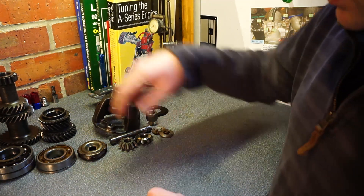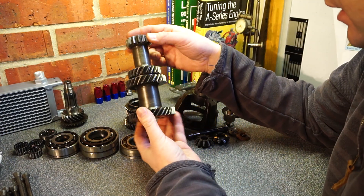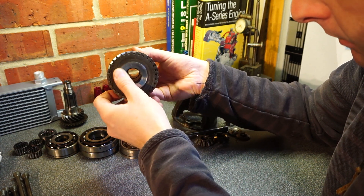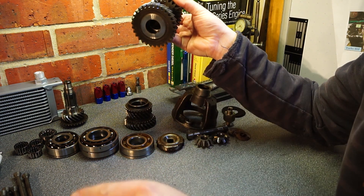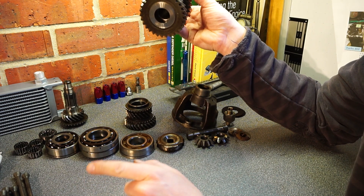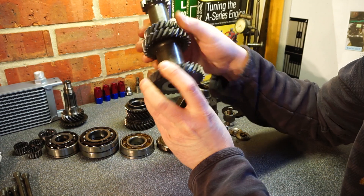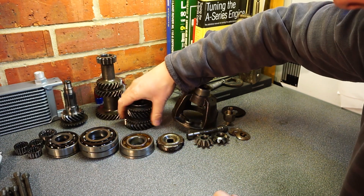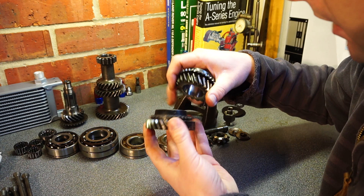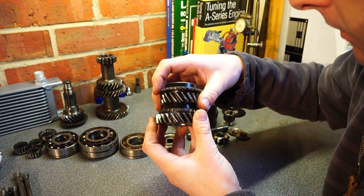Moving on to the gearbox - I've fitted a set of straight-cut gears from MED. These are the old gears and they're actually fine, no weird pitting, no unusual wear at all. I should also mention the engine block itself: the oil pressure bypass plunger had seized in place because of grit and crap that had been sucked through, which probably explains some of the wear. The sump was full of debris too. The old gear teeth are all actually fine and can be used on something else.